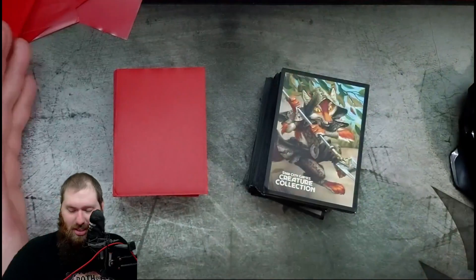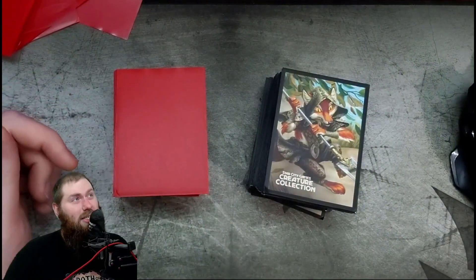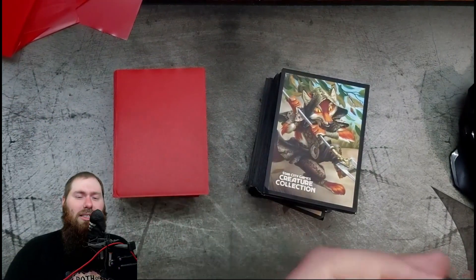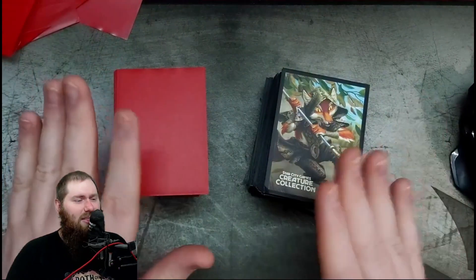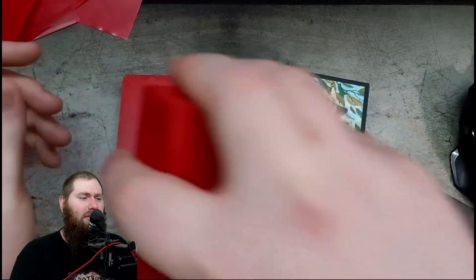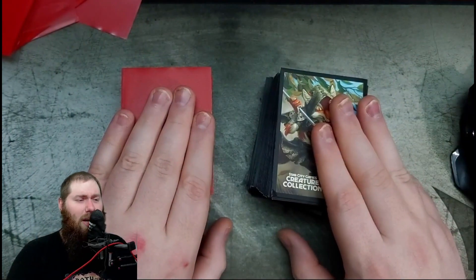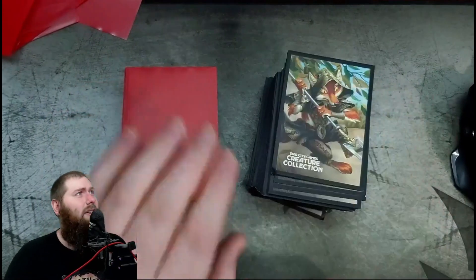Shuffleability is a similar but different category — it's how easy it is when you smash the cards together to continue shuffling without putting enough force to squish the cards, if that makes sense. They're both decent. I would say they're both a six out of ten. The Star City Games sleeves feel smoother, so six and a half — a slight edge.